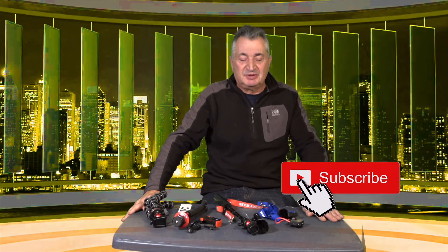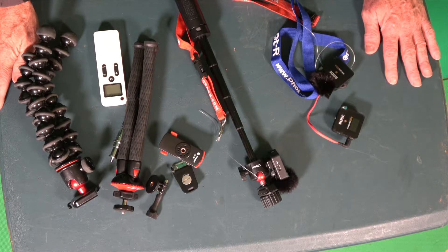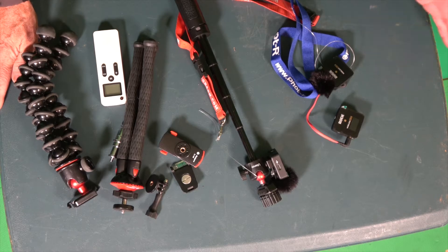Welcome back — I'm doing another review. This is the Rode Wireless GO II. I recently bought it secondhand from CEX, which, if you're in England, is a company that sells used equipment of all sorts. You get a two-year warranty with it, so it's pretty good.